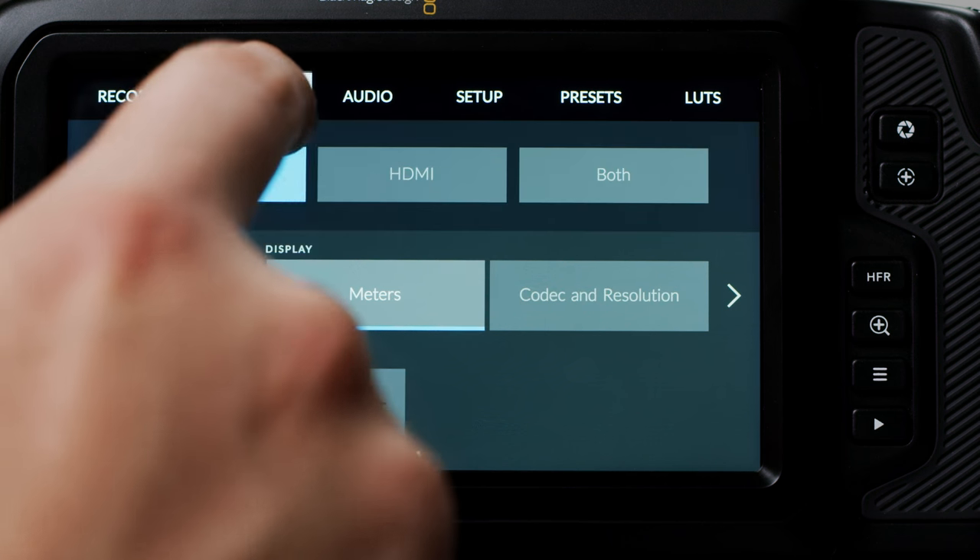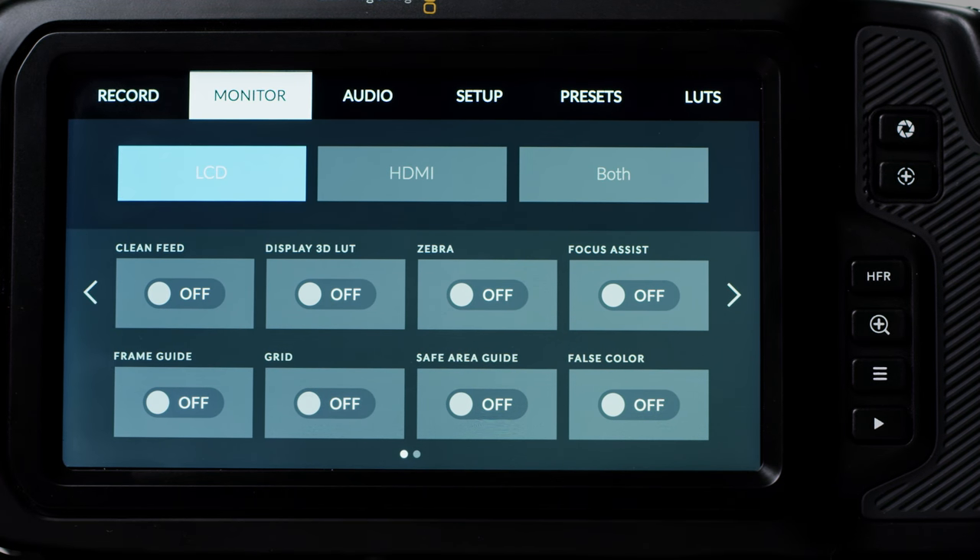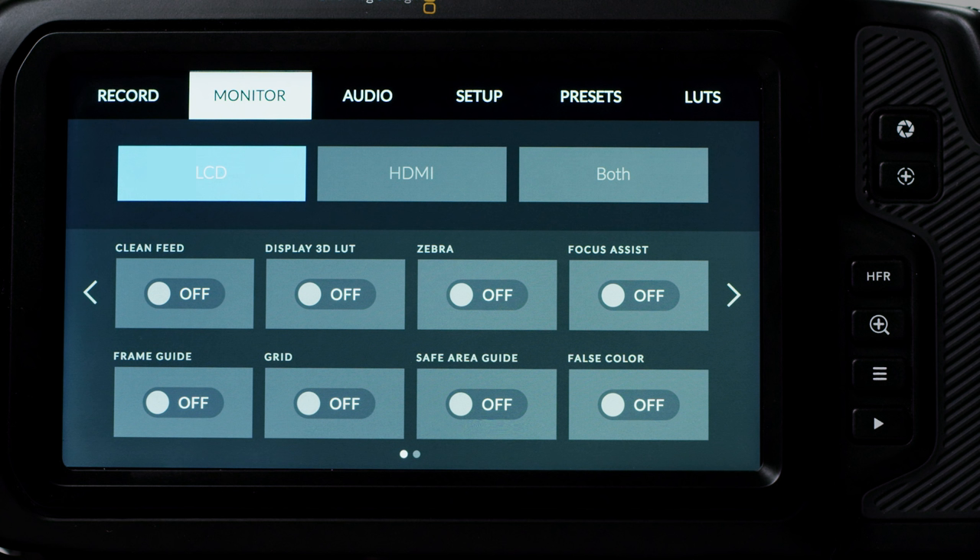Next up is the Monitor menu. Here you can change settings for the camera LCD, HDMI output, or both. You can enable a range of monitoring settings similar to those in the quick access menu on the home screen: clean feed, display 3D LUT, zebra, focus assist or peaking, frame guides, grid, safe area guide, and false colour.